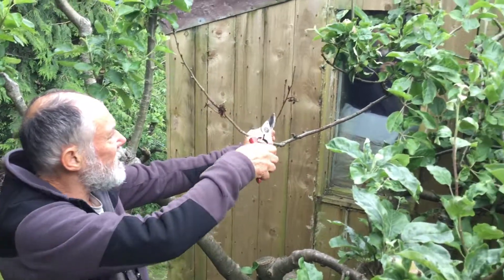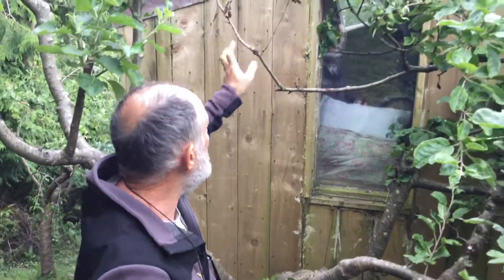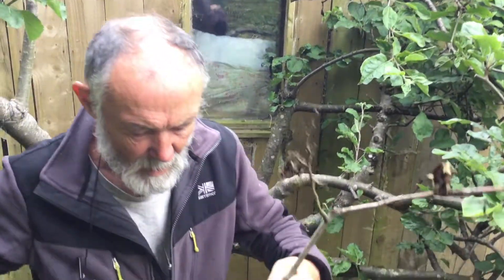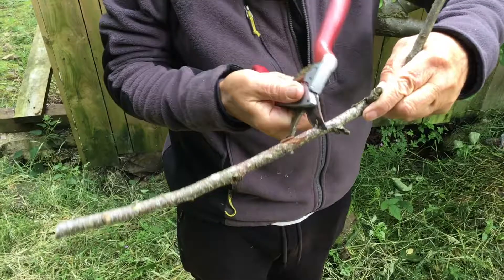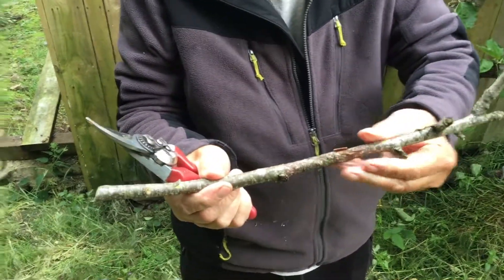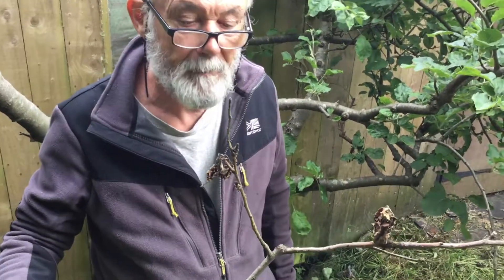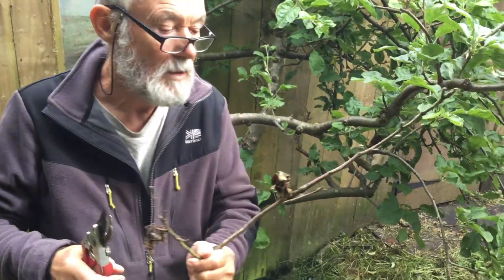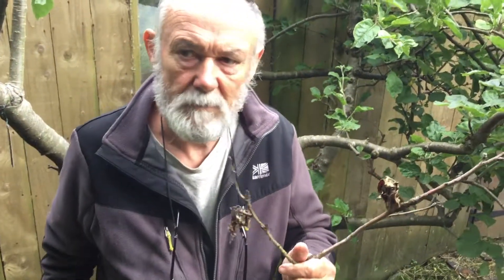With this tree you can see the flowers and trusses have died, and the death has spread rapidly down through the branches. That wood is dead and dying. It looks a bit like canker, but it's more general — it's affected the whole thing. This is called blossom wilt: the blossoms and early trusses have just collapsed and died.